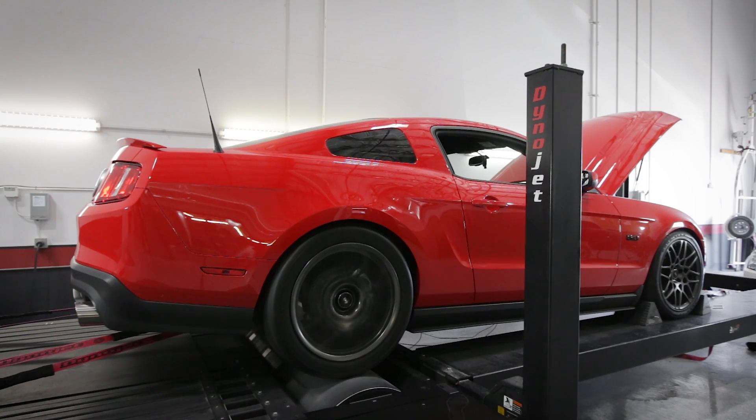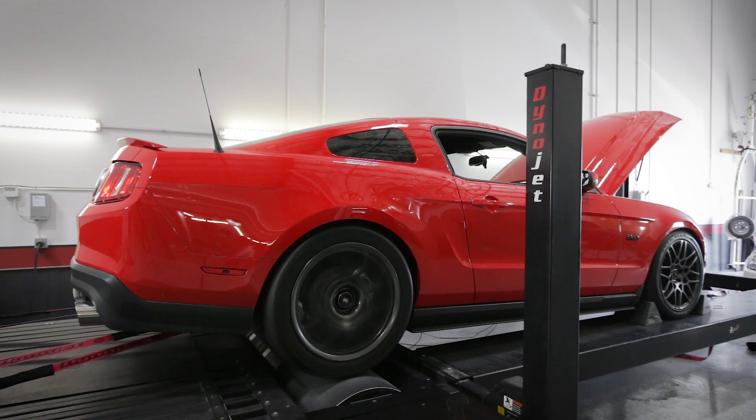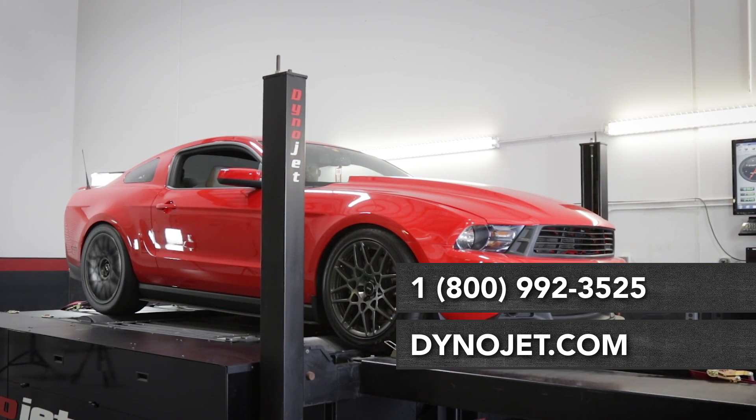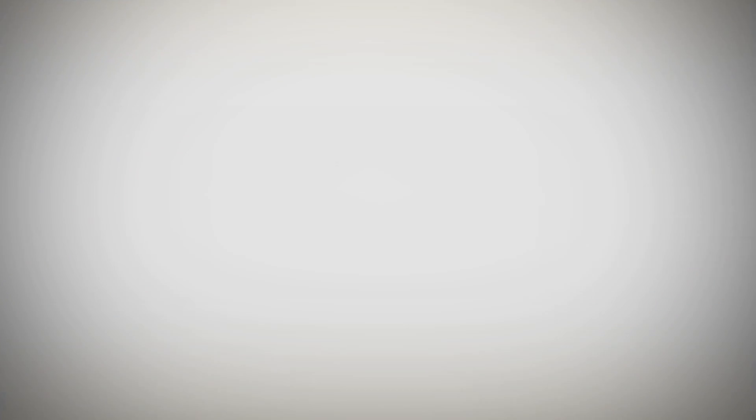For dyno tech and sales support, call us toll free at 800-992-3525 or visit us online at dynojet.com. Thank you.